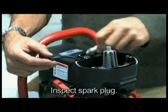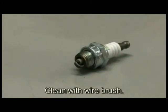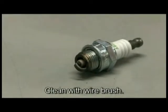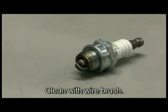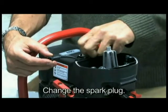A worn or fouled spark plug can cause loss of power, difficulty starting, or rough idle. Remove the spark plug and clean with a wire brush. Check the electrode gap. Change the spark plug and adjust the electrode to the proper gap.